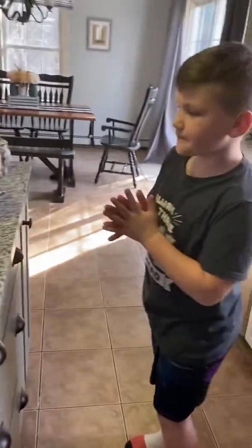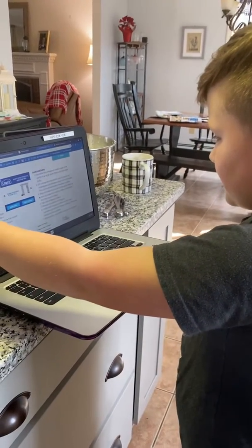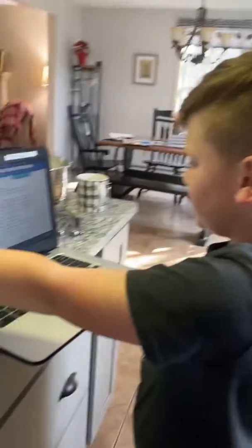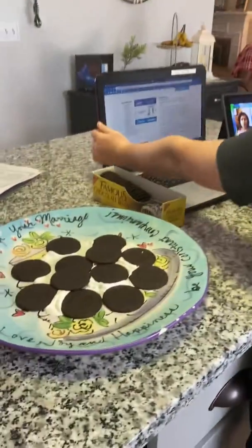All right, now what does the rest of the direction say to do? Let's see. Place eight wafers in a circle on the floor on top. Topped with whipped cream. So we gotta put whipped cream on top.